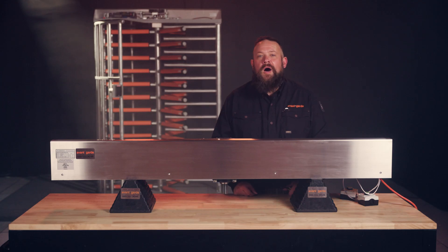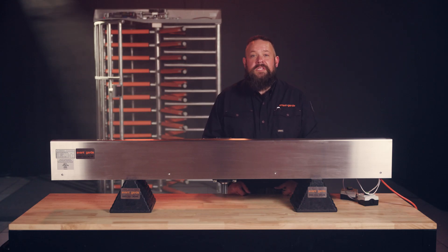Hey there! Ever wanted to know how to wire your Alvarado full-height turnstyle? Today, we're going to show you how.